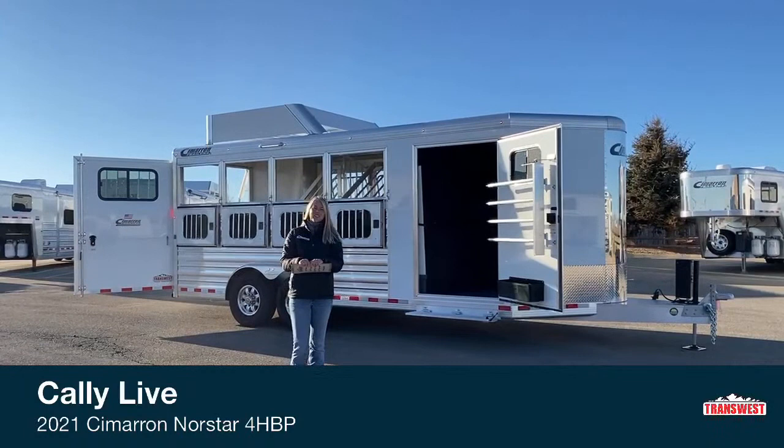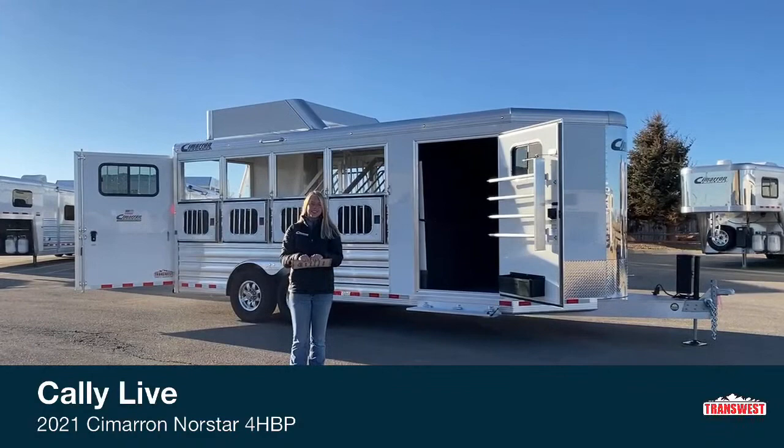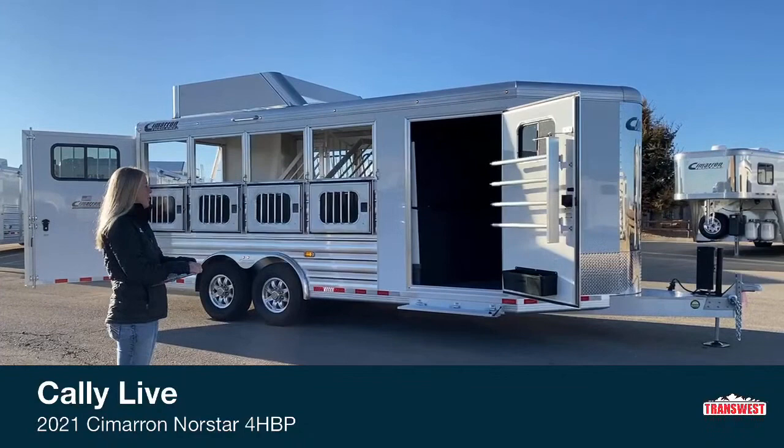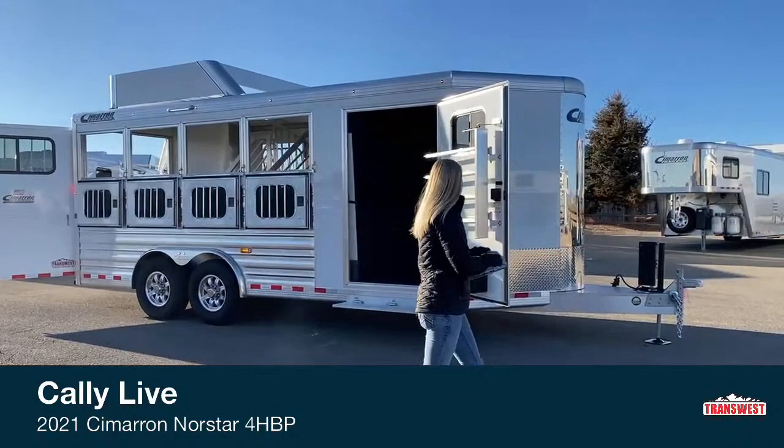Good morning and welcome to TransWest Truck Trailer RV at Frederick. My name is Callie Say and I'm here at TransWest in horse trailer sales. Today we have a really fun little trailer. We've done a video on this one before, but we recently reduced the price on it to hopefully find it a new home. This is a four horse Cimarron bumper pole.